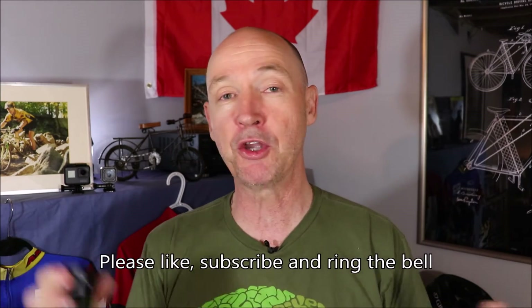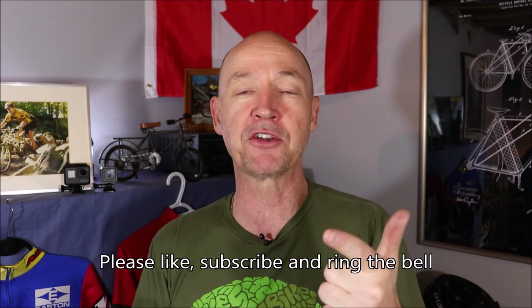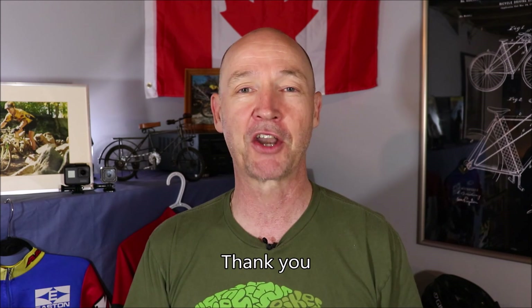If this video was helpful to you, please like it and subscribe to the channel. I appreciate you watching, and thank you very much for watching Cycling on a Shoestring.